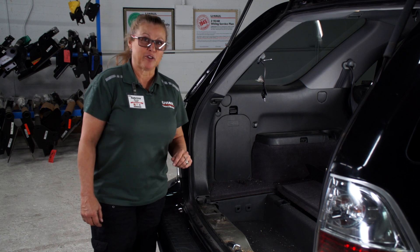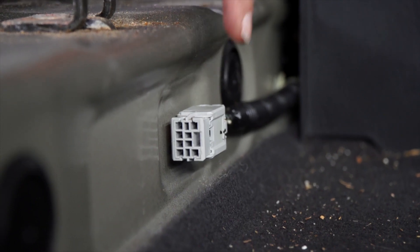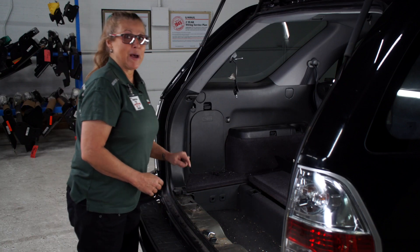I want to give a quick shout out to Acura for making this so simple. They've already got the towing wiring installed right here behind the threshold — very easy to get to. So now we're going to remove the plug from the back of the body.